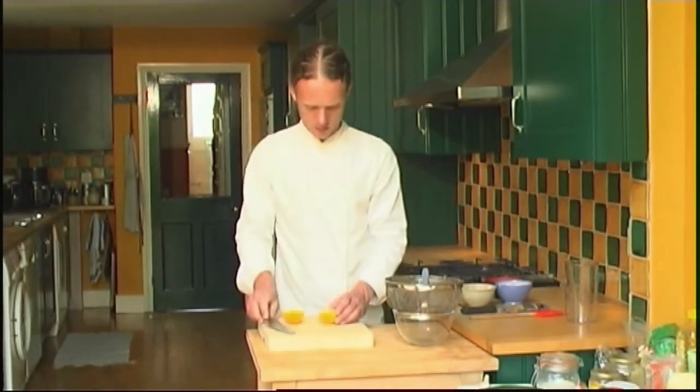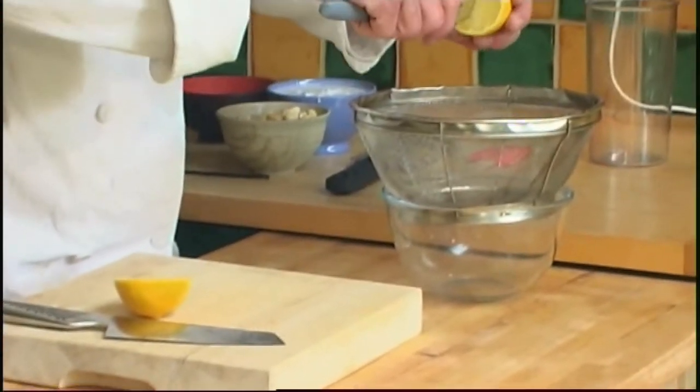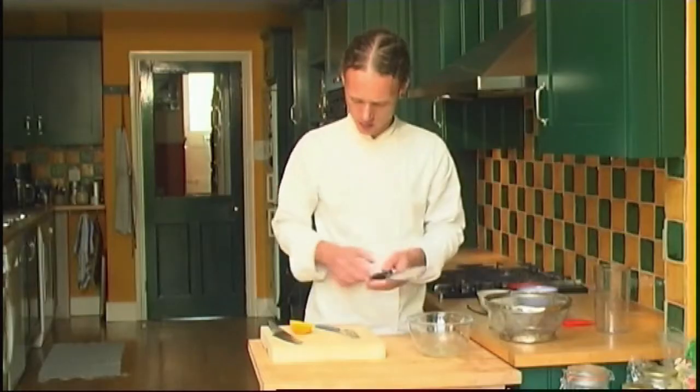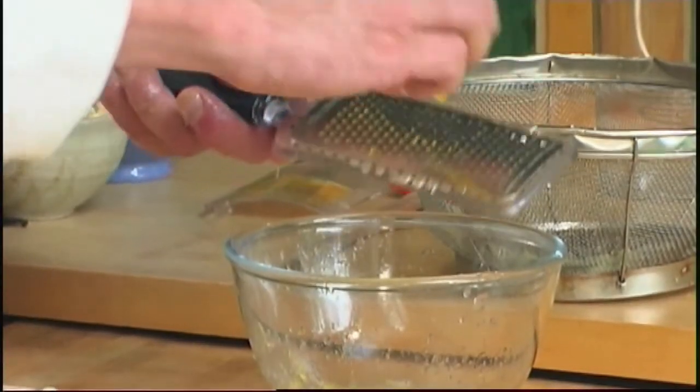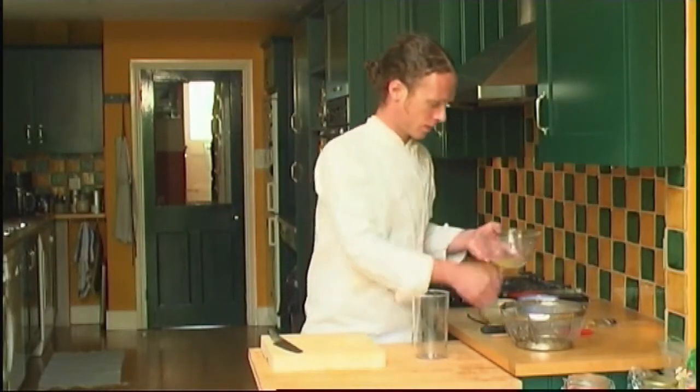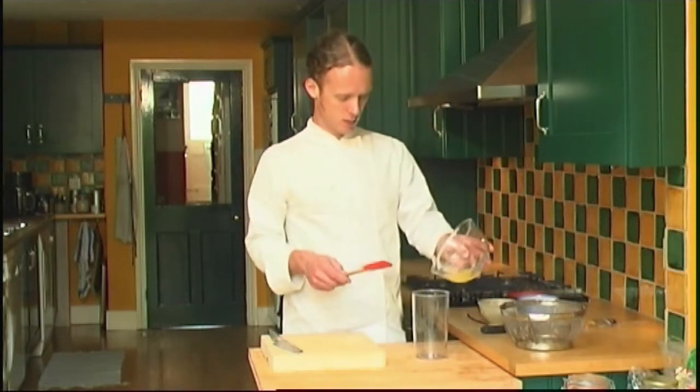Lemon Cashew Ice Cream. Start by squeezing a lemon through a sieve to catch the pips. Then grate the skin of half a lemon to get the zest. Pour the lemon juice and the zest into a jug for blending.